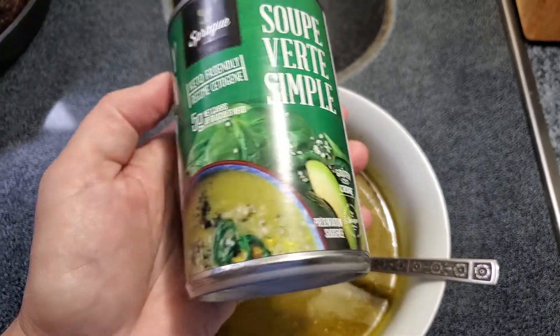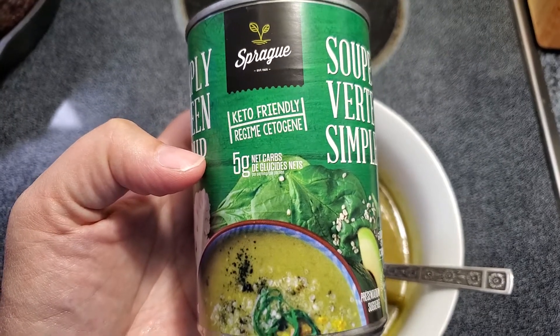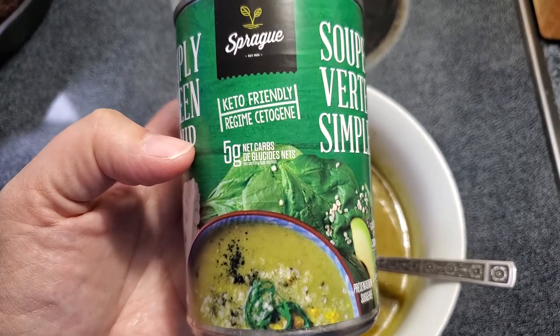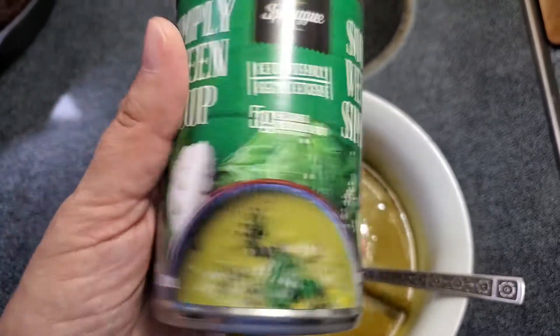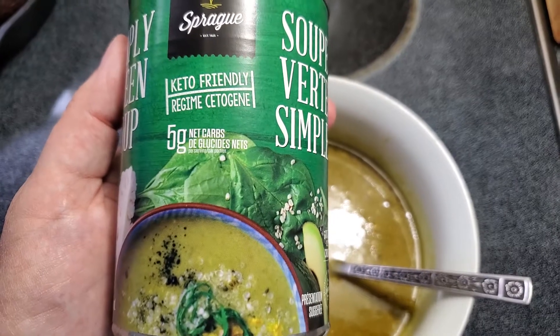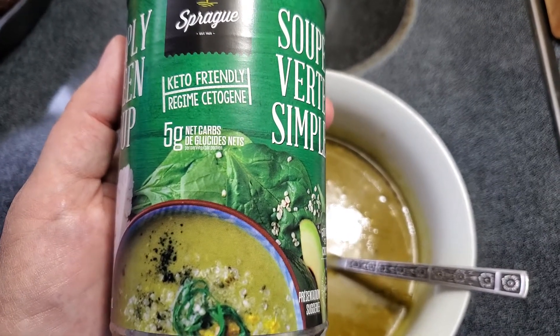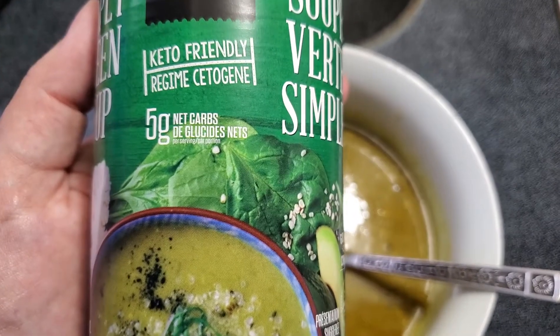Hello everybody and welcome back to my channel. Today I'm going to be reviewing the soup that I bought from Costco — the Sprague, I think it's called the Simply Green soup. I've tried a couple cans of this now and I really like it. As you can see, it's keto friendly with five grams of net carbs.